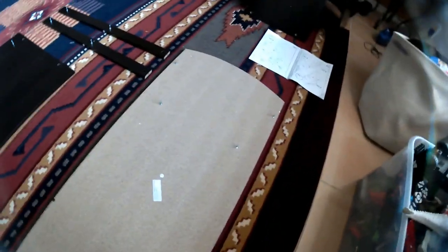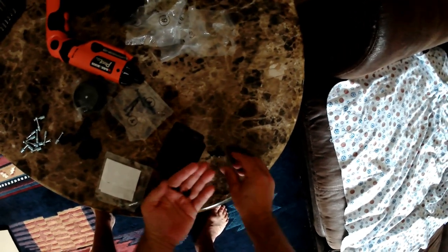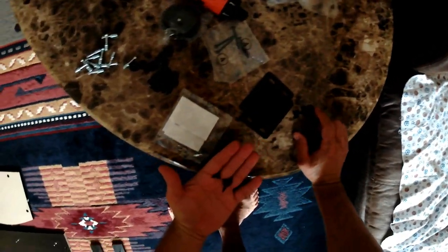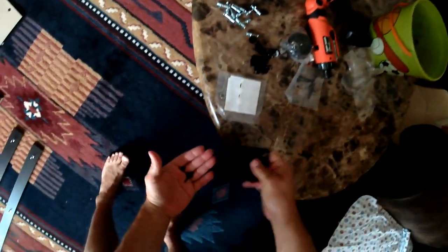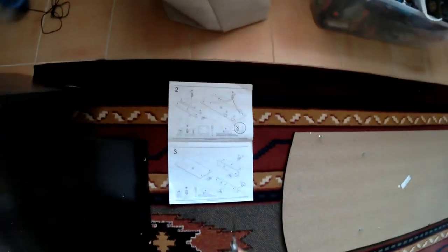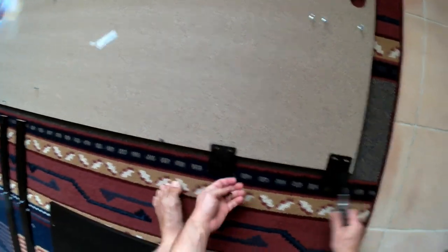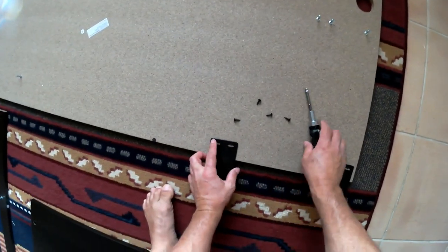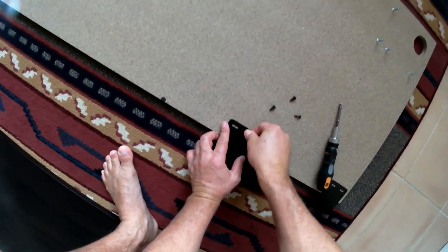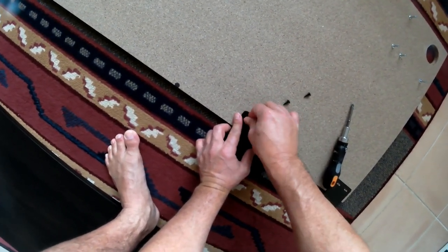We got that done. Now we're going to be putting the brackets on. To put these brackets on, we're going to need the small wood screws — the short wood screws from bag number six. There are two types of wood screws in this assembly: one long and one short. These are the short ones. Put the brackets on, but don't crank them down. Put the four wood screws in and tighten them down a little bit, but leave the brackets a little bit flexible for when you're going to attach the H board to the G board.